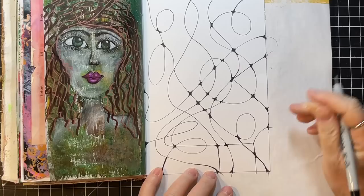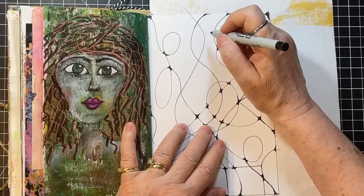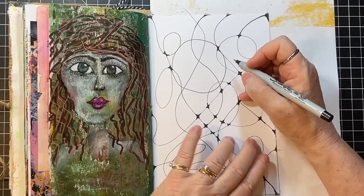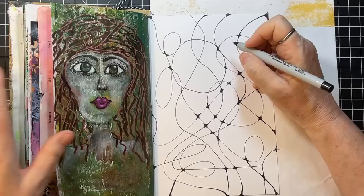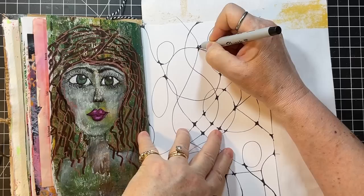So I was thinking about a big old circle right here. I think I might start there and just go around. I'm liking that — ooh, I've got a lot of intersections I need to address.